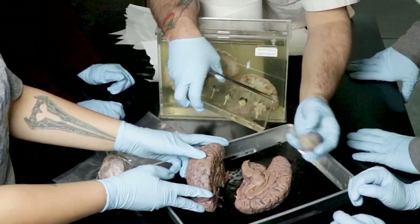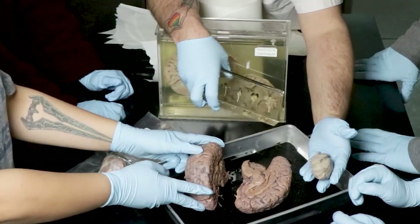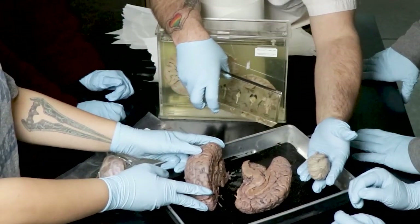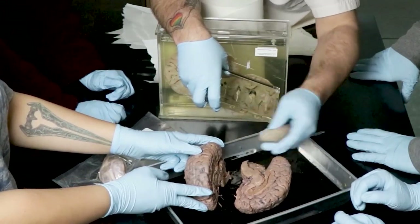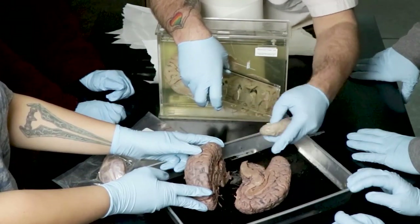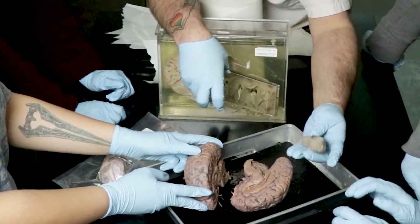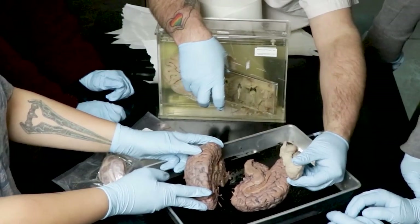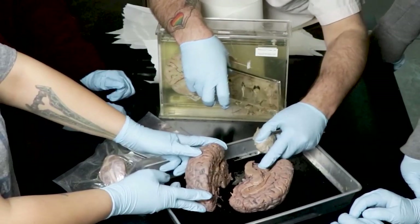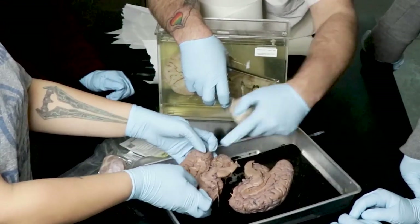The cerebellum — in Latin, 'little brain.' It looks like it's by itself because it's hanging out, but it's attached to the brainstem only. It looks separate in every model — if you look at the plastic model they're glued together. Now, compare specifically the size of the cerebellum to all of this cortex.